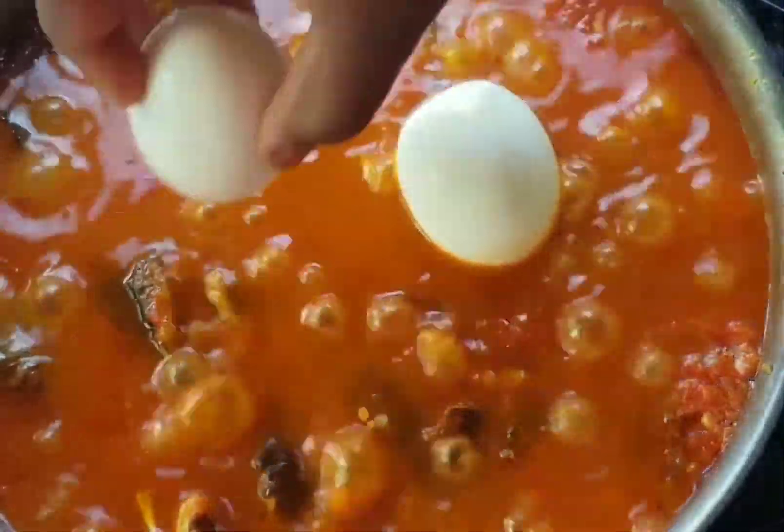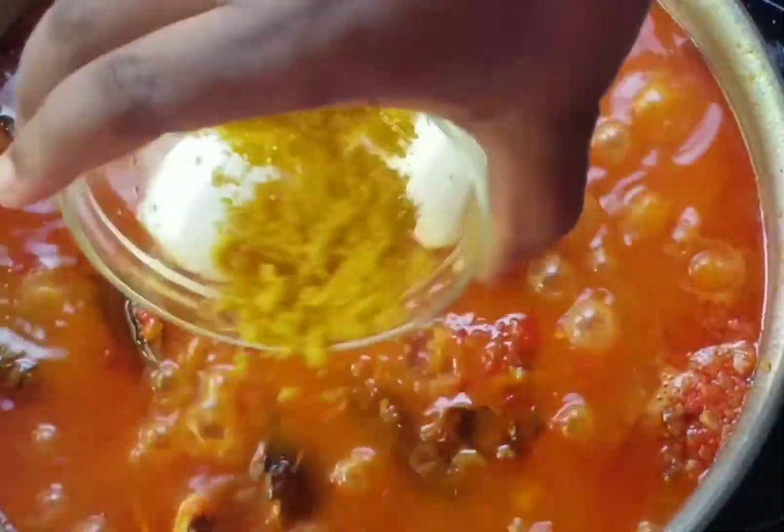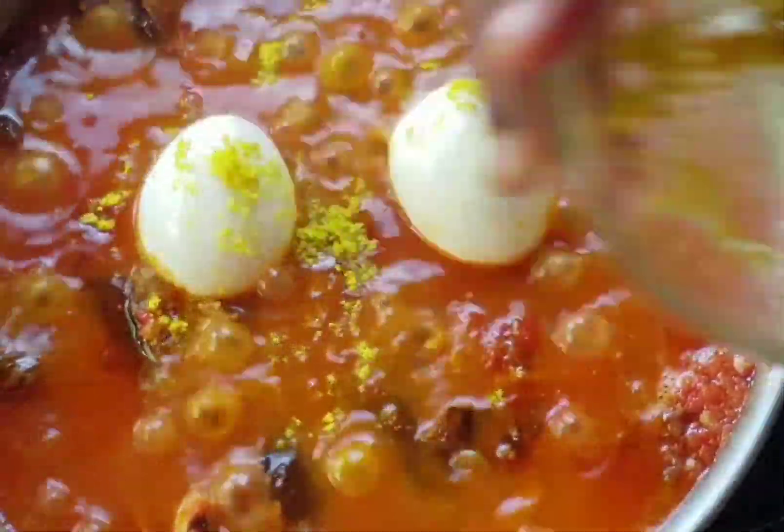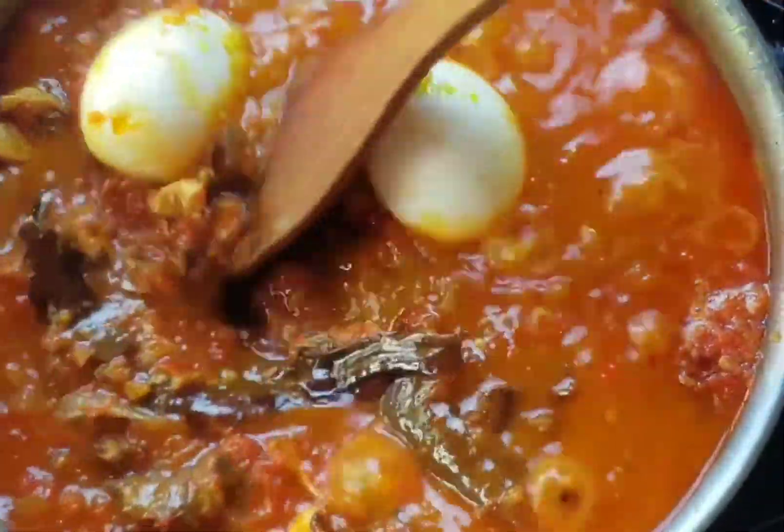This step is not really important, but I just added in some eggs because I love eggs in the sauce. Now I'll season the sauce with some seasoning powder and a little bit of salt.